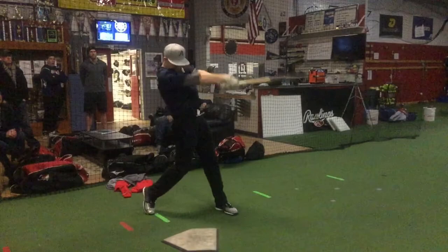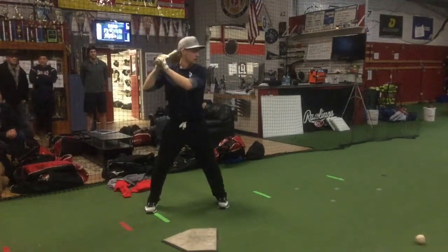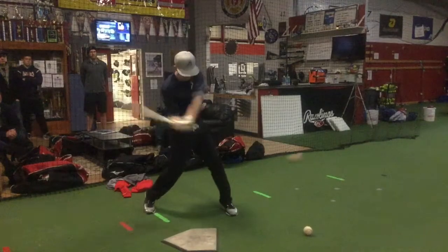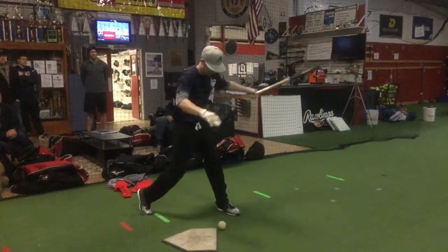On this high pitch, it was just kind of a push through. On this low pitch, you kind of chase with your hands — you don't really want to do that, you're going to slow your bat speed down.